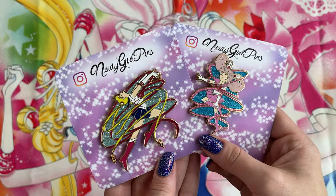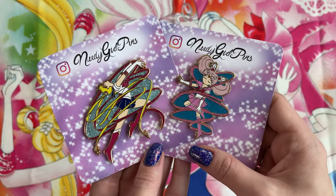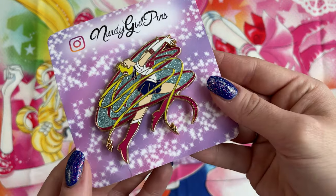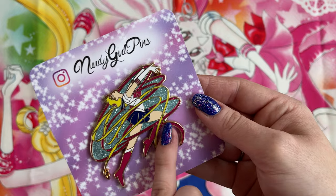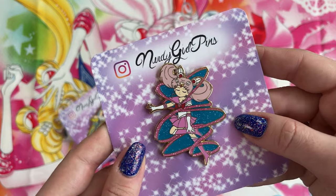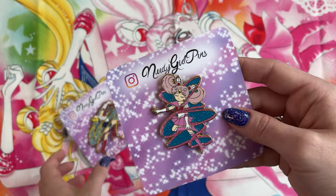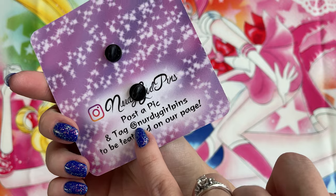Next we have these two pins by Nerdy Girl Pins — I will also link to these on Instagram. These are from the Transformation series by Nerdy Girl Pins. They've actually made a ton of pins in this line by now, so you do have time to catch up and get a whole bunch of different ones. First we have Sailor Moon doing her transformation with a whole bunch of ribbons behind her as well as this beautiful glitter — it looks amazing, I love the bright vibrant colors. And then Sailor Chibi Moon is also transforming with the ribbon circling around her as well as this gorgeous teal — I really like that teal color, it's very vibrant. Thank you so much Nerdy Girl Pins for sending over those pins for me to review, because I think they're absolutely adorable and they're going to find a beautiful place on my pin display.